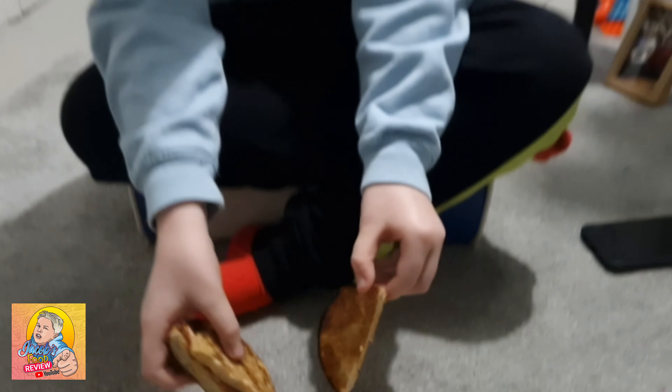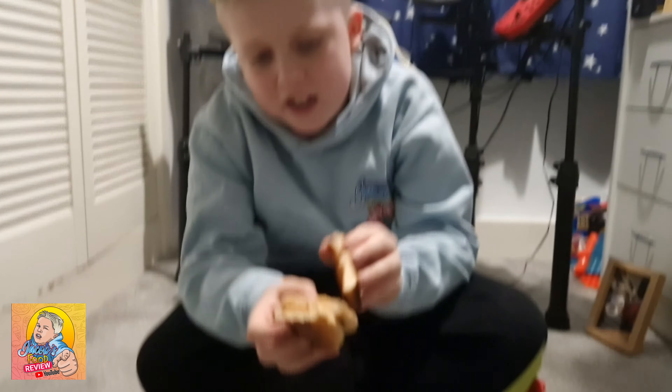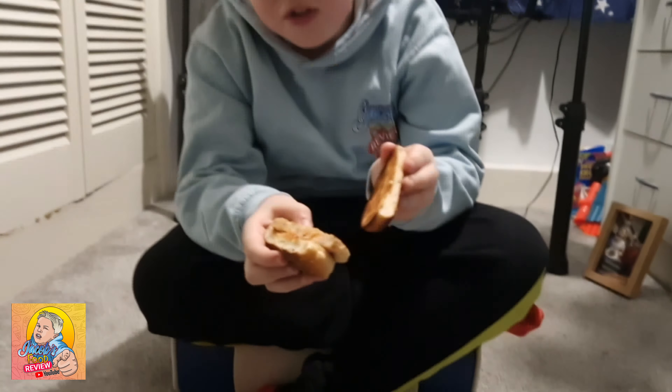Yo, what's up champions, welcome back to a brand new food review. Today we have got the Rustlers chicken burger versus the doner kebab pot noodles. I think we know what's gonna win.